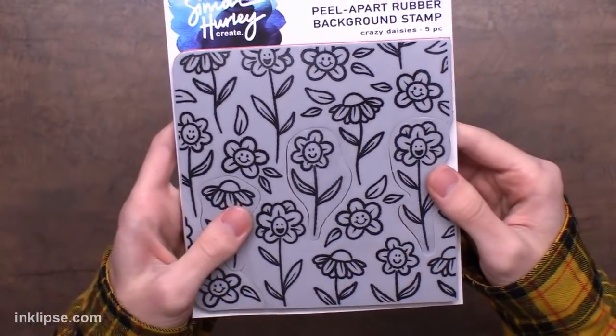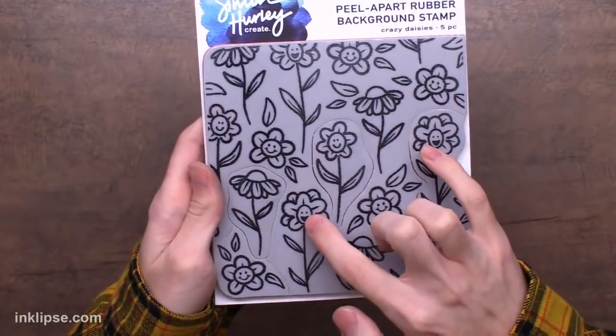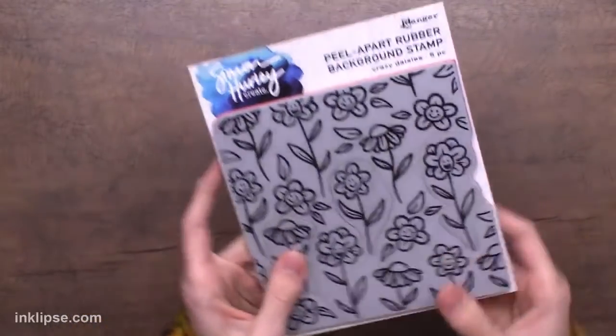These ones are so much fun and adorable! If you don't want the little faces, there are some flowers without faces — or you can just mask off the little smileys with a little bit of tape if you don't want those to stamp.